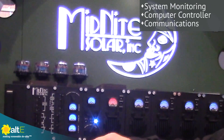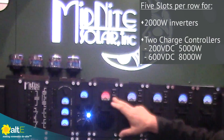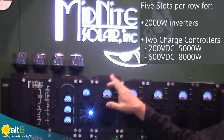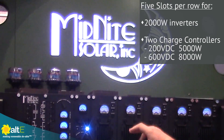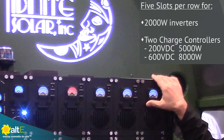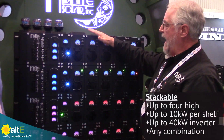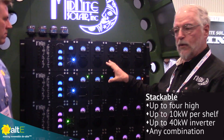You get your monitoring equipment here and your computer controller here that ties everything together and communicates. We have two charge controllers and three inverter modules — each inverter module is two kilowatts in capacity. The 200-volt charge controller module can do about five kilowatts; the 600-volt can do about eight kilowatts. You may only have one charge controller, leaving four open slots for future expansion up to eight kilowatts. If you don't need the charge controller, you can put five two-kilowatt inverter modules in for a 10-kilowatt inverter, and you can stack up four of these units for a total of 40 kilowatts, or any other combination with the charge controllers.